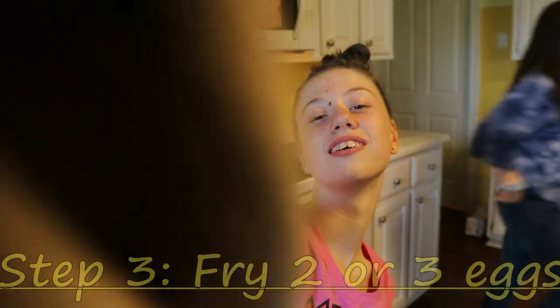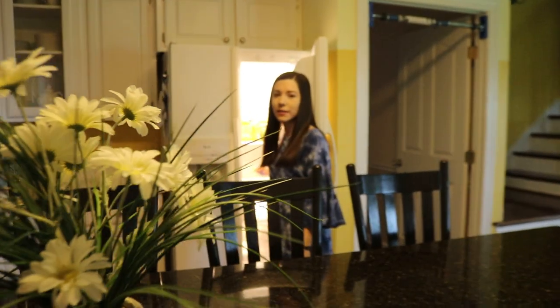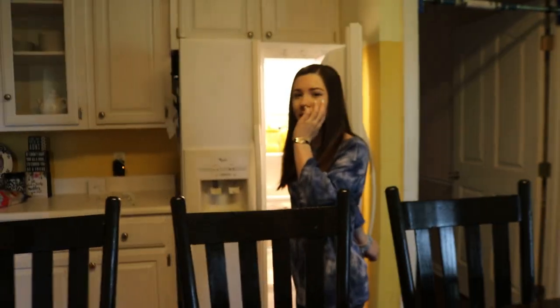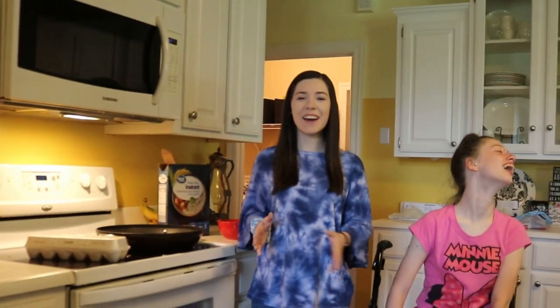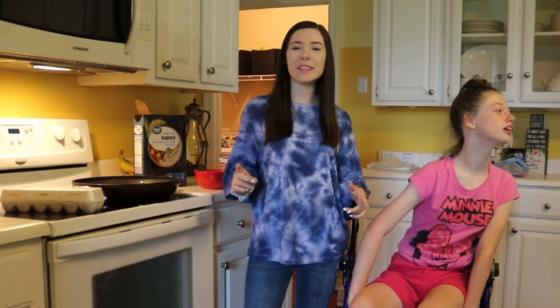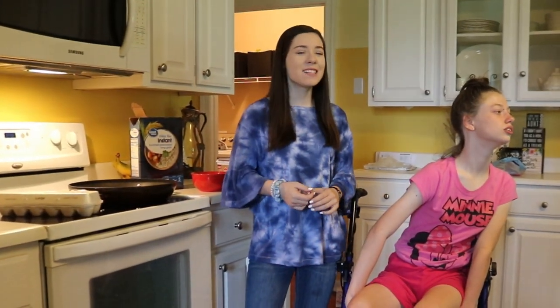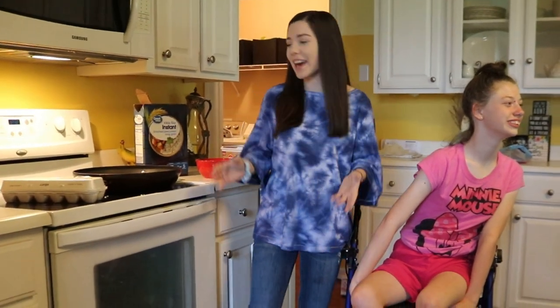Now I'm gonna put this in the microwave for five minutes and we have to cook our eggs. What are you doing, Holly? I'm gonna get the eggs and the butter — we don't have eggs! Funny story: we were out of eggs, and eggs are like the best part about fried rice. So I just ran to the store and got some.